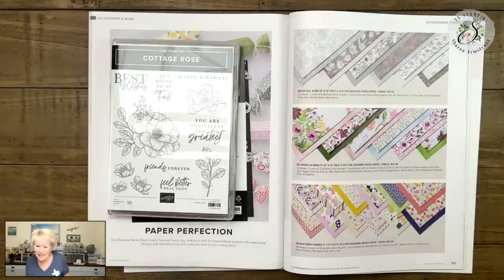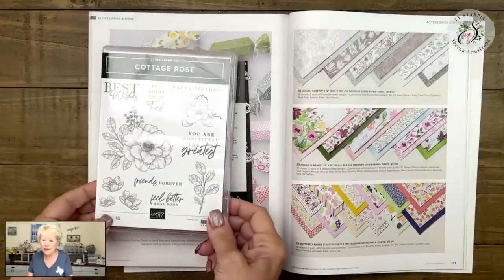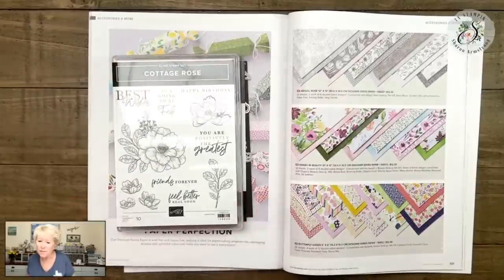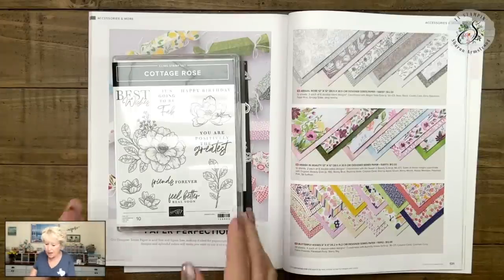Terry says yay, I have that one — always a plus when I have the stamp set. Jeannie says she finds it frustrating on Pinterest — all the different names for the same thing. I know in my head there are like four other ways to do a Z fold. So we're just going to number them in my program.